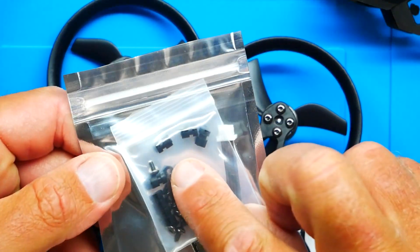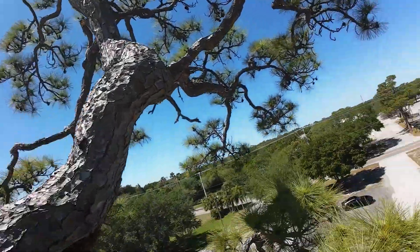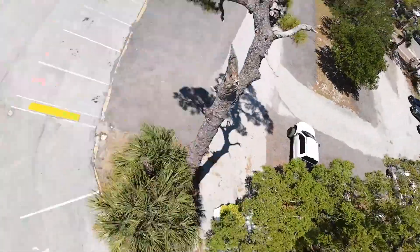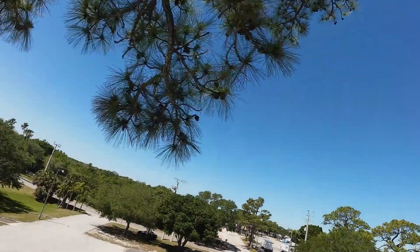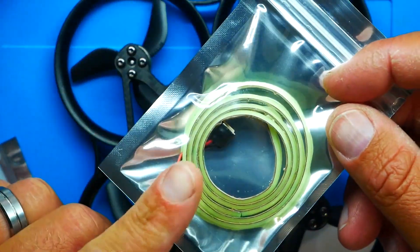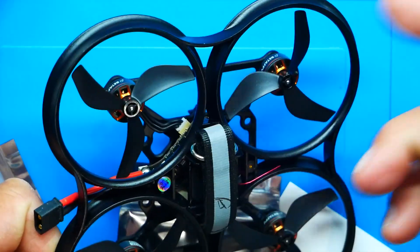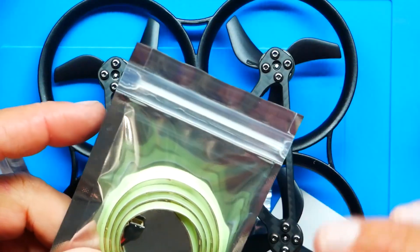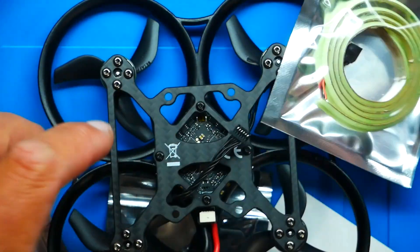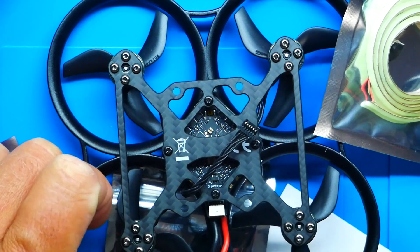In your bag you've got the grommets. Once you mount the top plate with these grommets and bolts, you get vibration dampening — not sloppy jello, but tight, firm jello action, almost like a flight controller mounting. This version also came with LEDs, just like the previous models. I'll show you how to install them — you just wrap them around, plug them in, and you're done. They're single-color, available in almost every color.